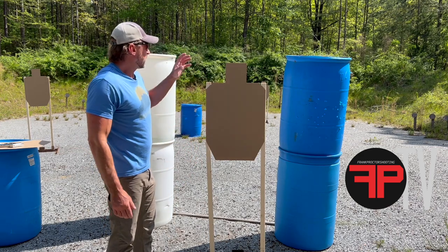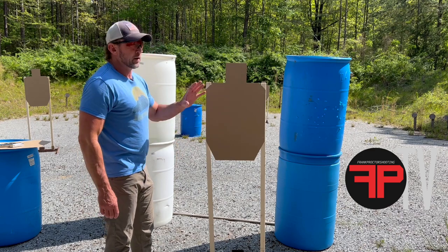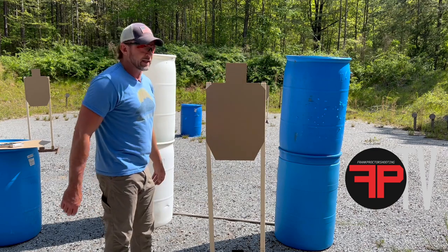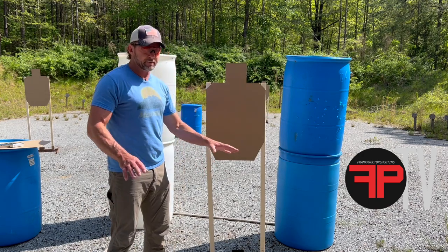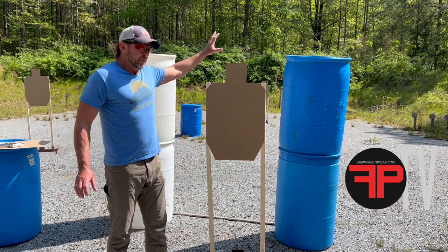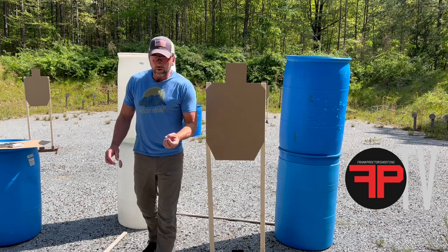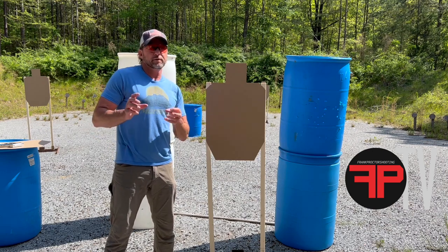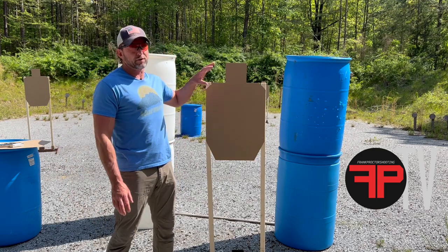Five-foot sticks for all the right reasons. If you have a club or a place you can train or you're building your own range, a very good investment is a few barrels — 55-gallon plastic barrels in particular. They create dimension. Don't use them for cover — plastic barrels absolutely do not stop bullets. Use them as vision barriers for your eyes to have to move around, and also as obstacles that you have to move your body and gun around to get to other places to shoot.